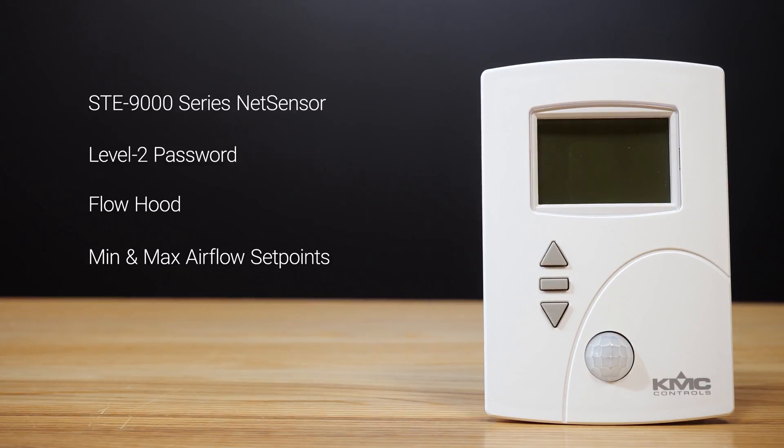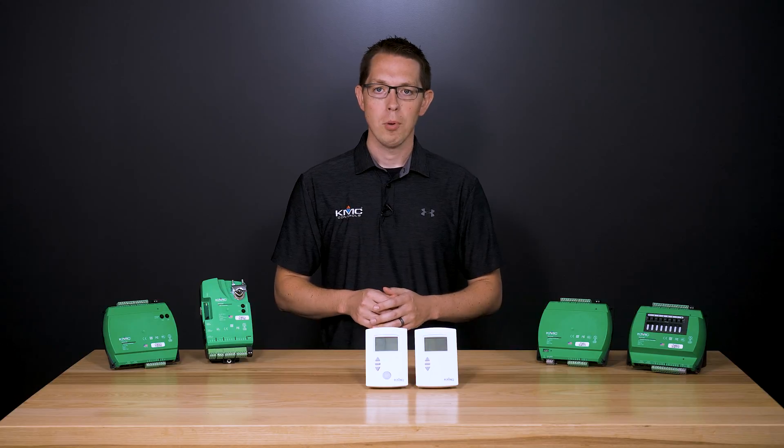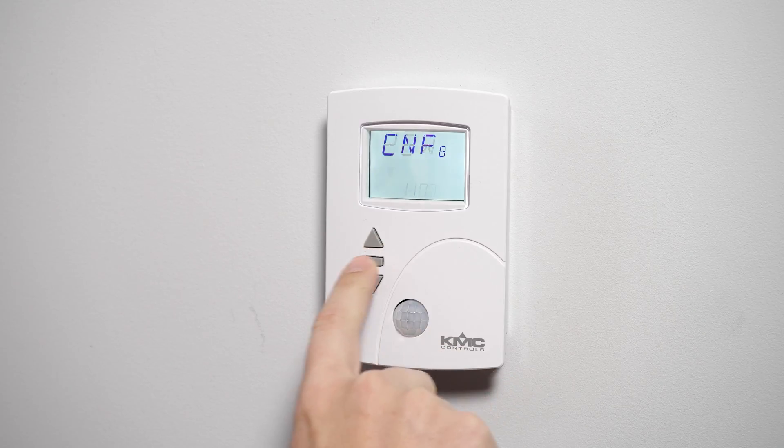Understanding that everything we're about to do must be done in this order, let's start by selecting balancing mode. Press and hold the up and down buttons simultaneously for at least six seconds. Input the level 2 password and hit the middle button for enter.